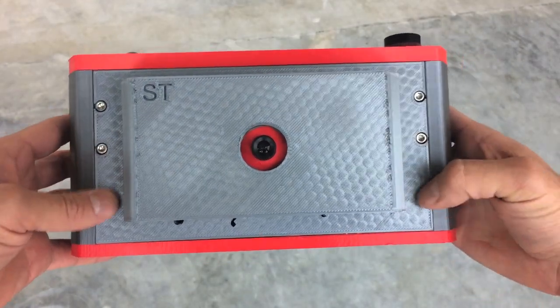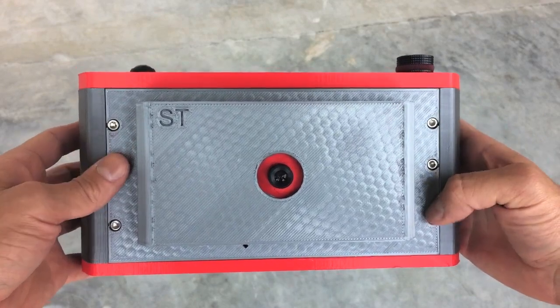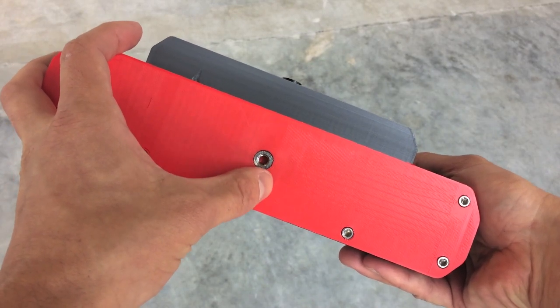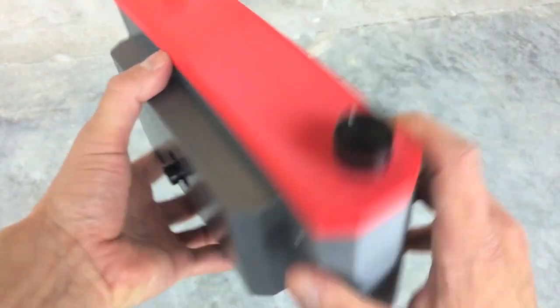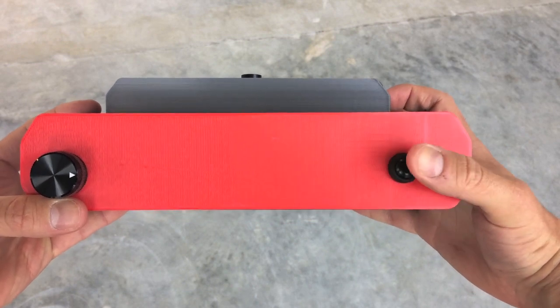To get to the electronics, you just need to take these bolts out and the top of the case comes off. On the bottom, we have a nut for screwing into a tripod. And on the top, we have a button for the shutter to take photos.